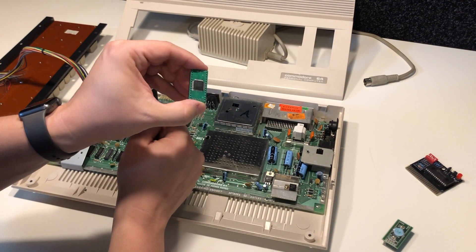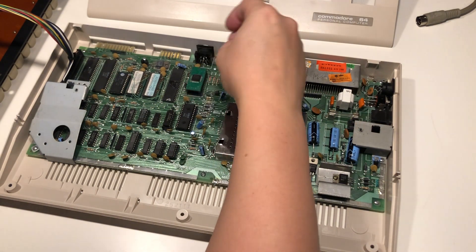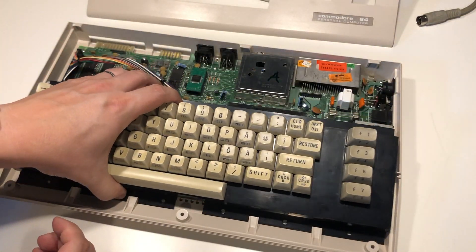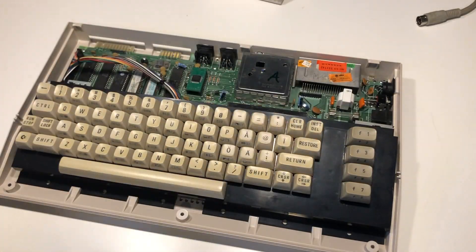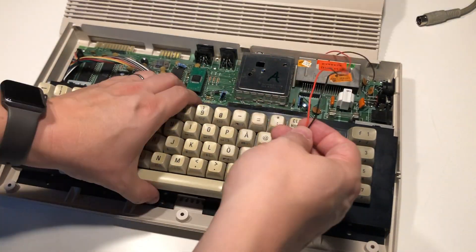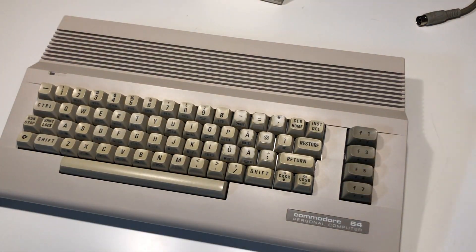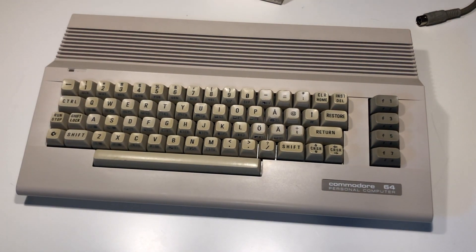Now it's time to put in the Plankton, the PLA replacement. It sits up here on this board, which is the opposite arrangement to the SID compared to some of the other boards, so you need to make sure you don't put it in the wrong socket. And there we go — a nice looking Commodore 64.